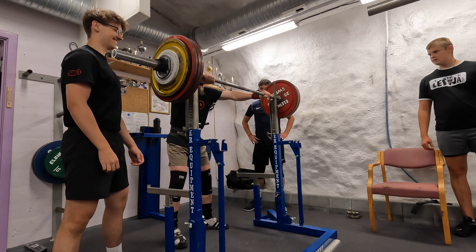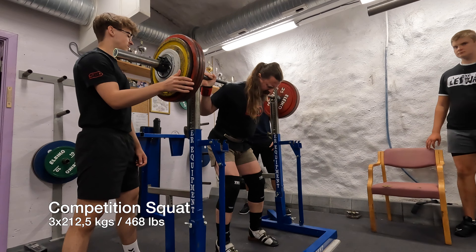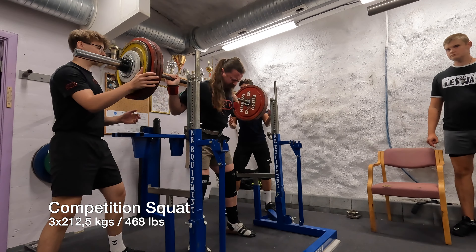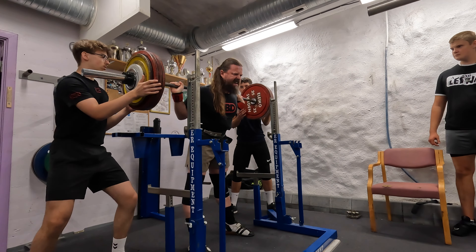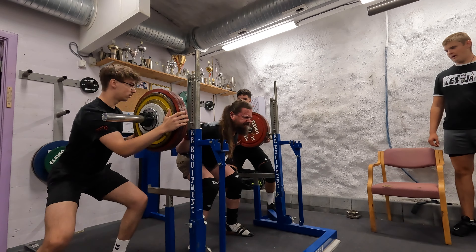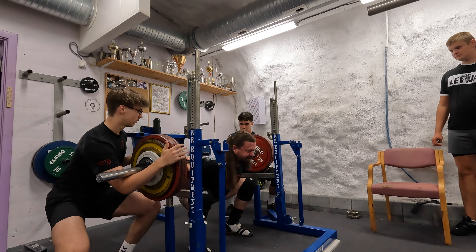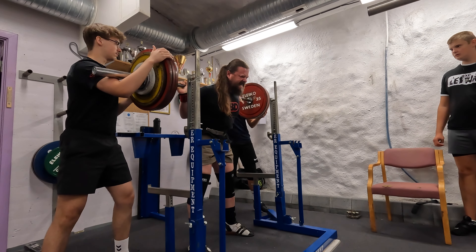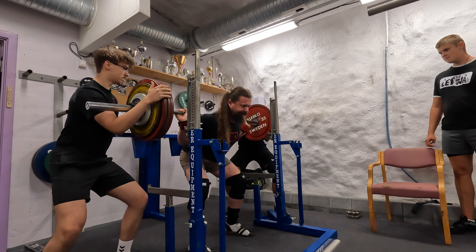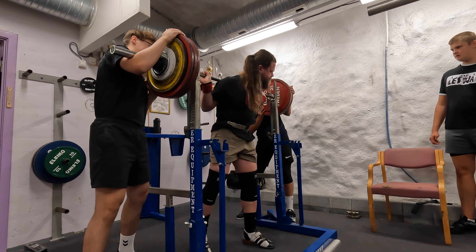Now this is 212.5 kilos — I realized I had misloaded the bar. I'm really going for it now. That's the first rep. Not really a big difference between that one and the last set. I am twisting a little bit; I'm not really sure why that happened — normally it doesn't. It could be my stance, but anyway, three reps done.